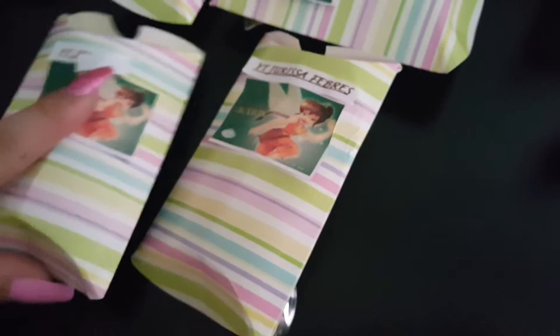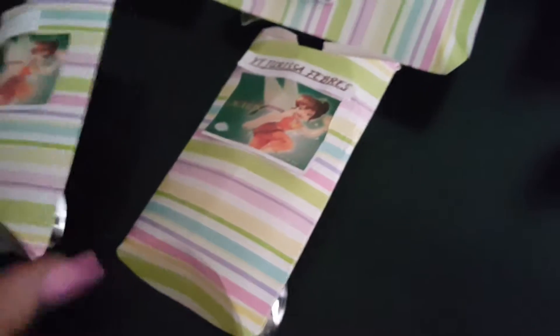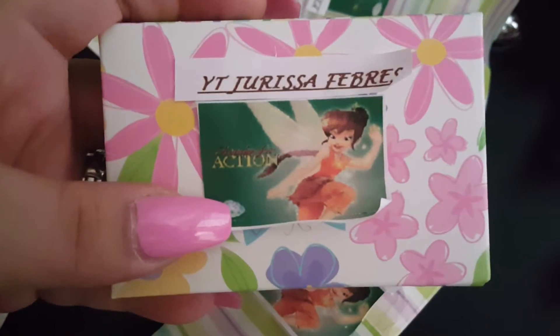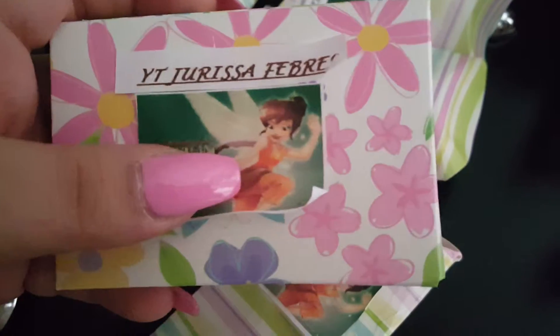So this is my box. I'm only going to open mine because I peeked in the others and they're the same. Everybody gets a spoon on the back of it and everything. And this is mine. She did fawn.